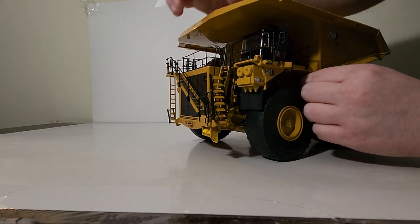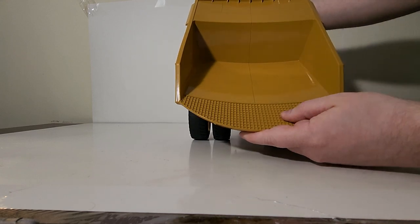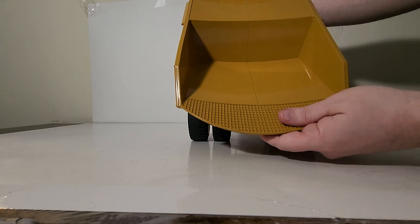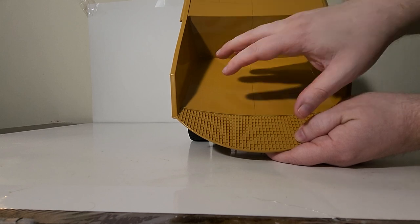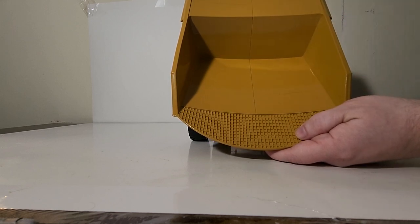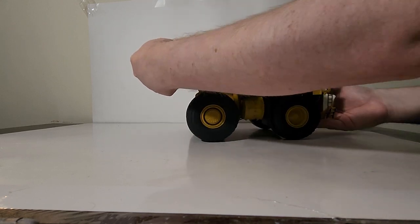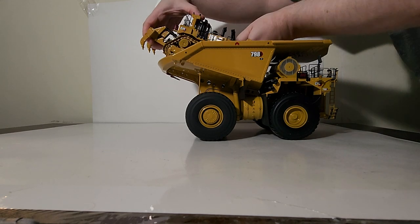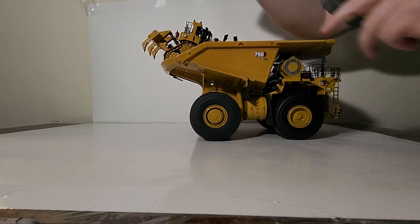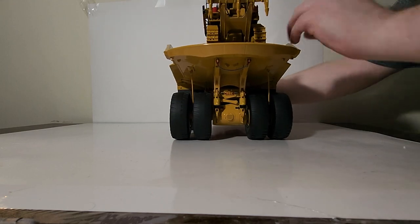Let's take a look at the dump box and how large it is. From a top-down view, it appears to be predominantly diecast, though this end feels like it might be some plastic - the color match is extremely good. To give you yet another example of how large this truck is, I've brought out the same D11 that I showed during the unboxing. A D11 in 1:50th scale will fit in the back of this dump truck - how cool is that!